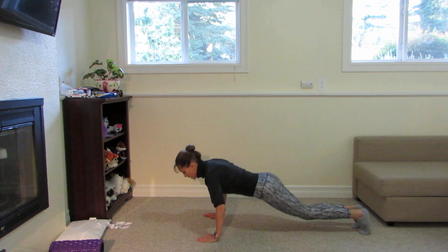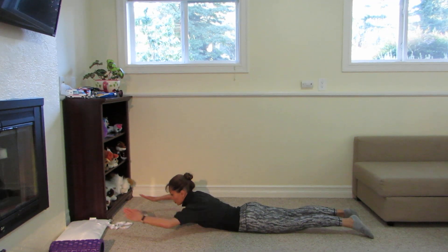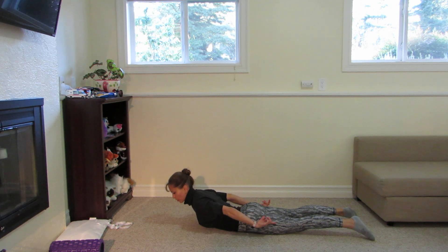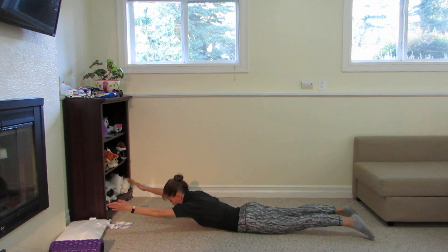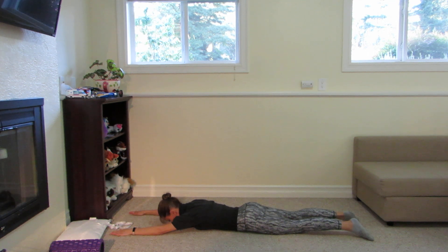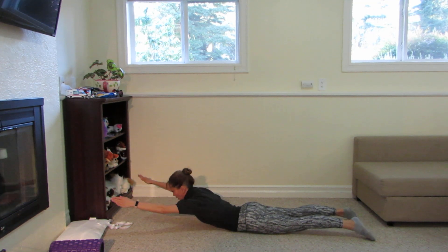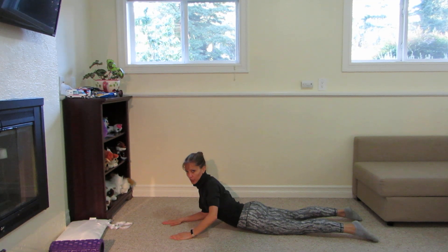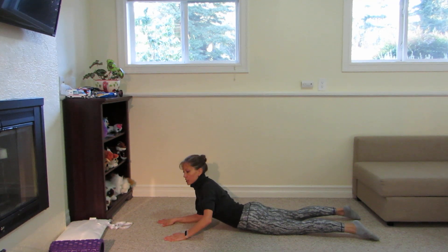Now we're going to make these muscles work and make them stronger. Go down, stretch your arms, and hold them. You may bring your legs on the floor because currently we're working on our upper body. Hold, hold, hold, and then relax. Then again — up and hold, hold, hold, then relax. Do this 10 times.